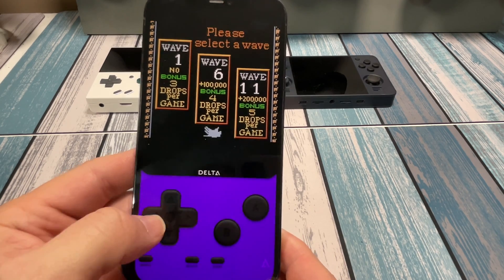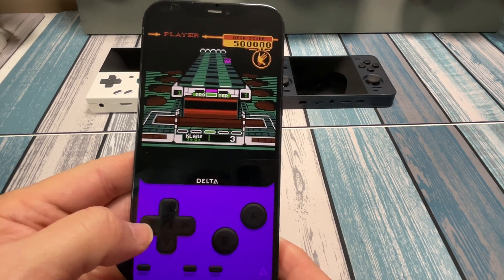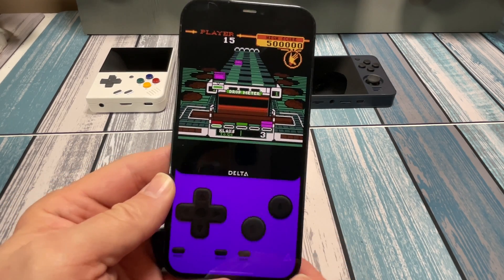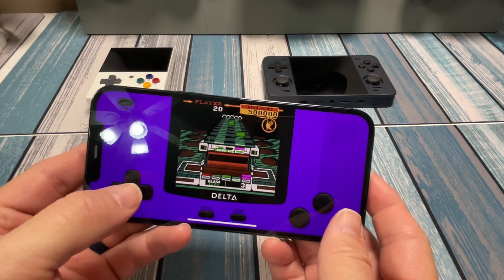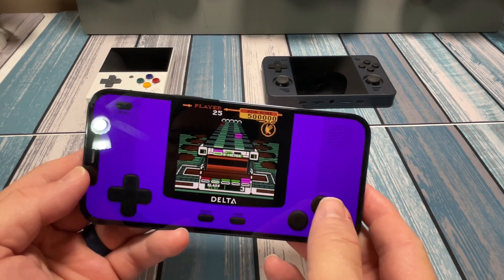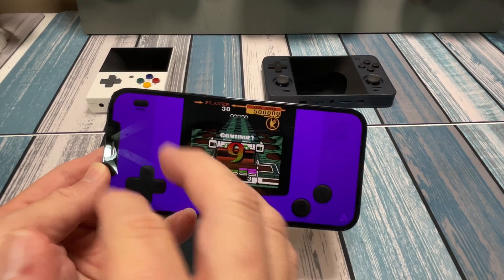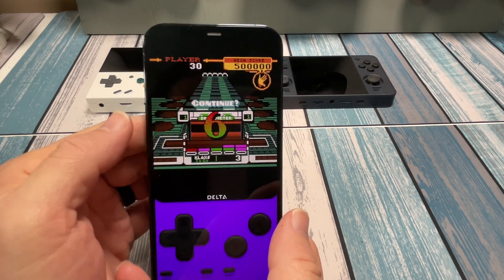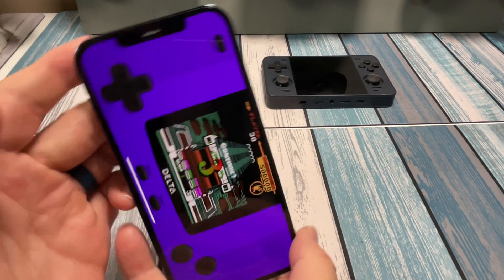For games like this where it's just left, right, push a button — puzzle games, RPGs — the on-screen controls are going to be perfectly fine. If you rotate the phone, you get landscape controls automatically configured. For all your consoles it has controller face layouts already set up, but there's also an option to download different skins to change how it looks, both in landscape and portrait. Depending on the type of game or ergonomics, some games work better one way or the other.